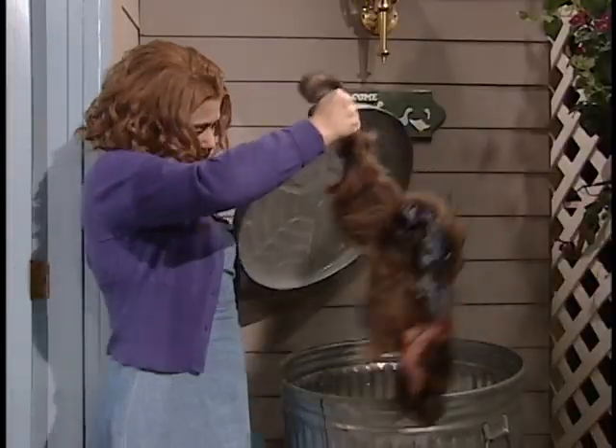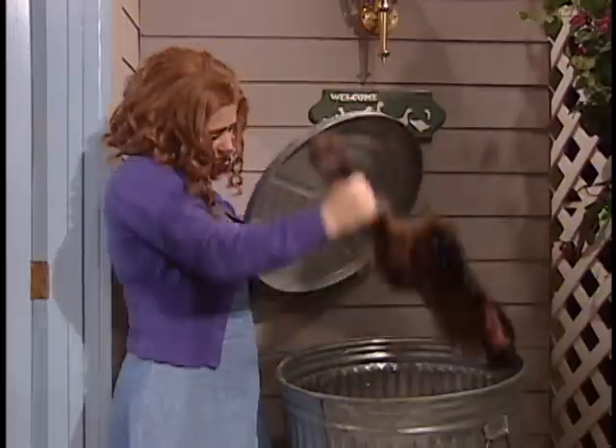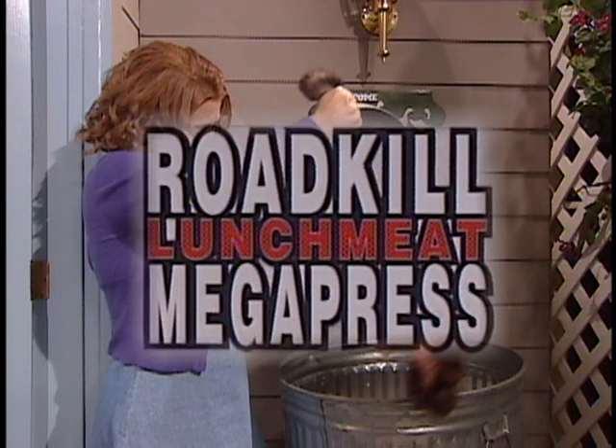How many times has this happened to you? One of your children brings home roadkill and you just wind up throwing it out. Well, not anymore. Not with the Roadkill Lunchmeat Megapress.